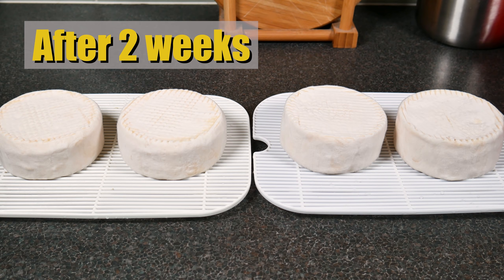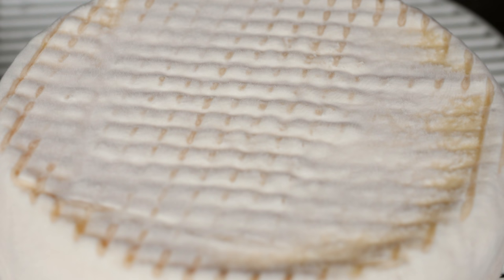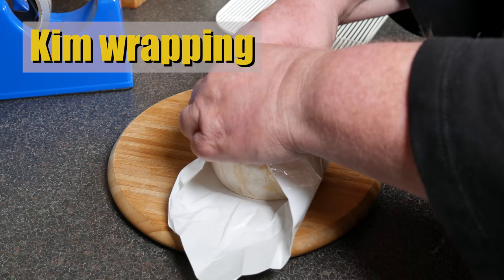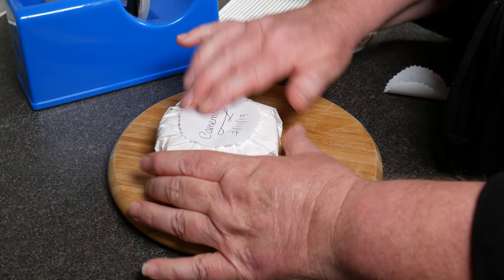After two weeks, you can see mold coverage all over — that's perfect and ready to wrap. You can see the mold spores there, those little whiskers. It could have been a little more coverage top and bottom, but the cheese was starting to go a little soft so I was happy with it. This is Kim's version of wrapping a Camembert, and she's actually done it very, very well.